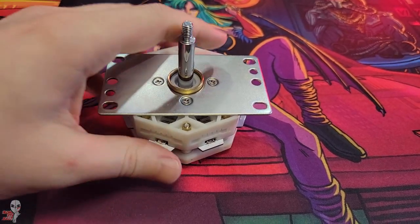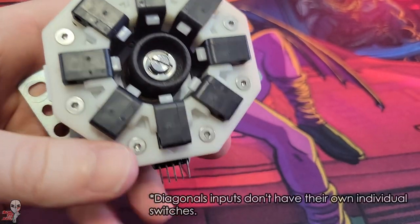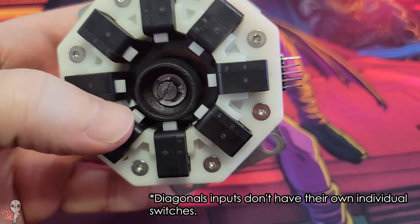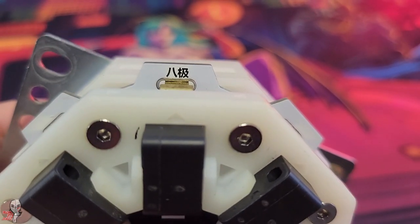Where a traditional joystick uses four cardinal switches with the angle of the actuator triggering a combination of them to get the diagonals to register, this stick requires two switches pressed down for all inputs, including the cardinals, just to make things feel more consistent.